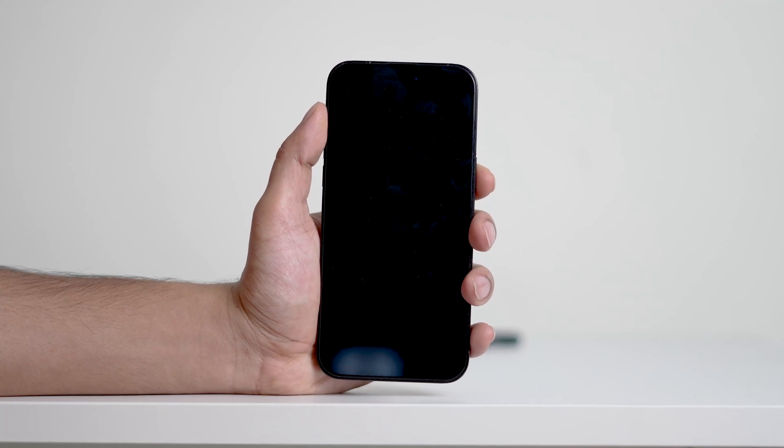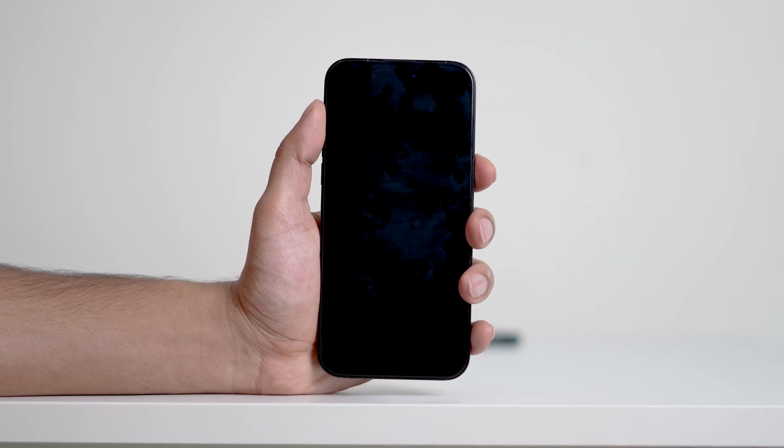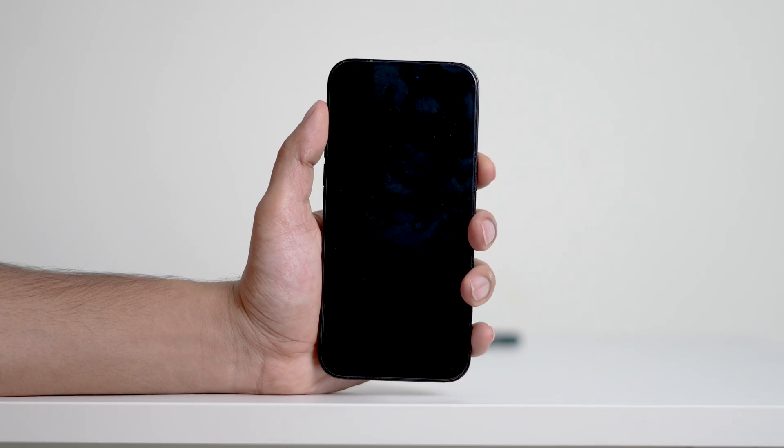Hey everyone, welcome back to the channel. Today I've got a quick and easy tip for you. If your iPhone's power button isn't working and you're wondering how to turn it on, don't worry, I've got you covered. Let me show you how to power on your iPhone without using the power button.